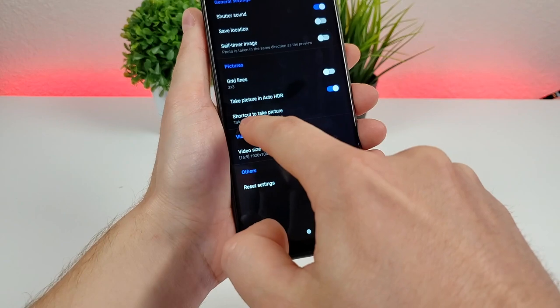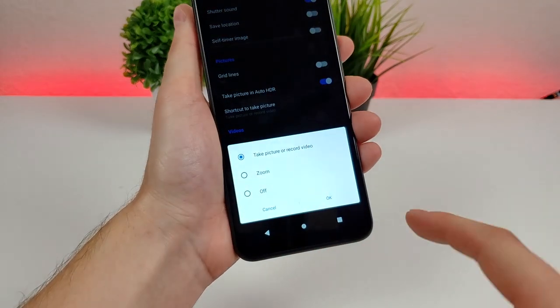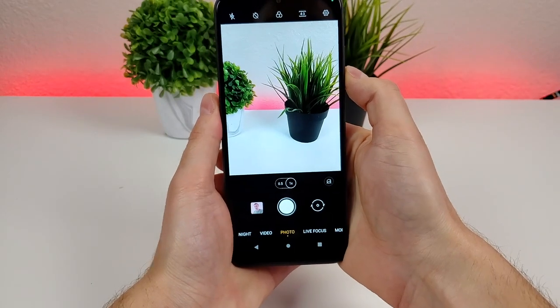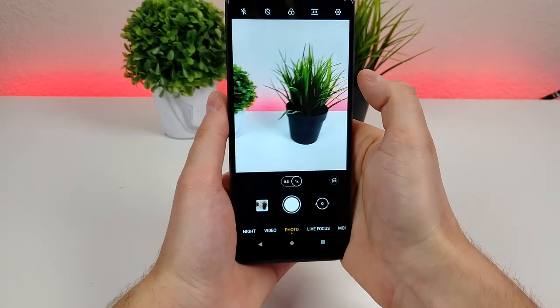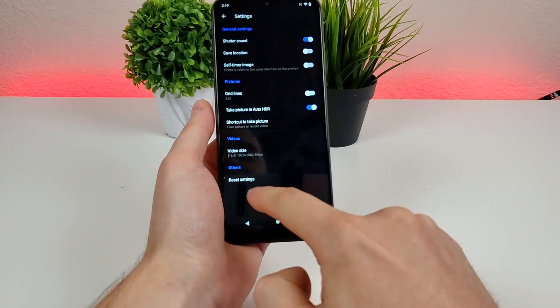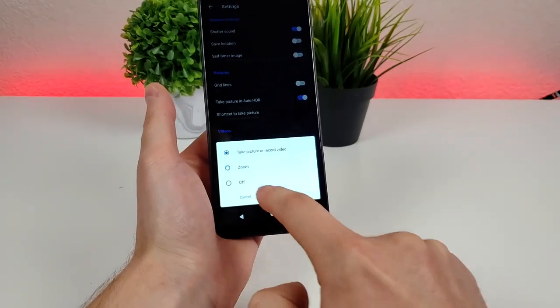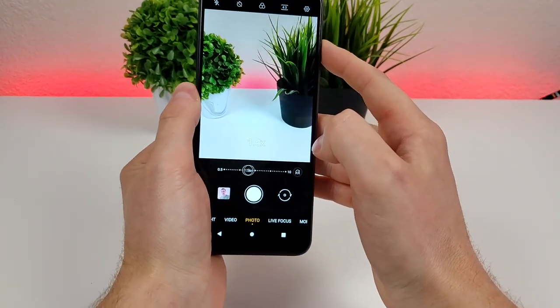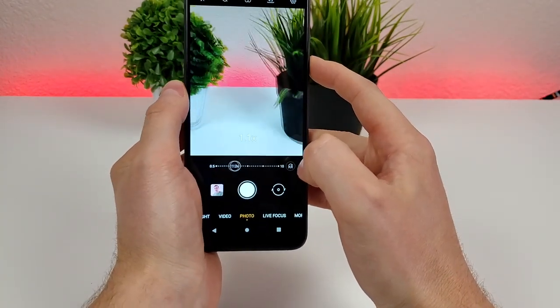There's also an option for shortcut to take a picture. By default, tapping one of the volume buttons will capture an image or start recording a video, which is very convenient. In addition, you can go back to the same area and choose zoom instead, so volume up zooms in and volume down zooms out.